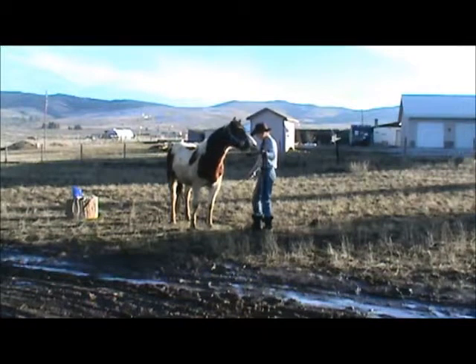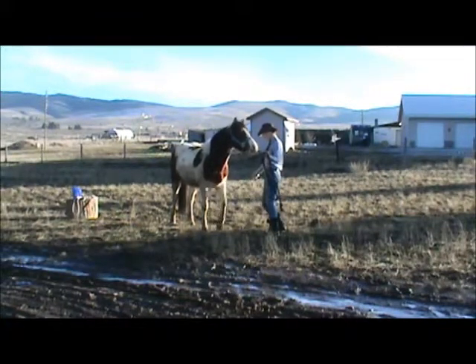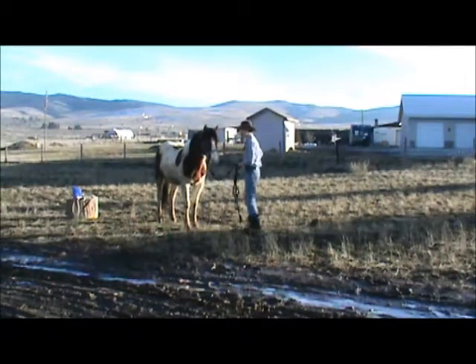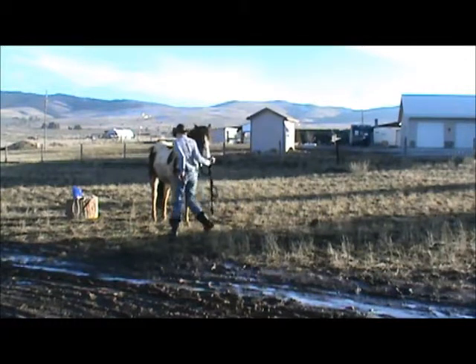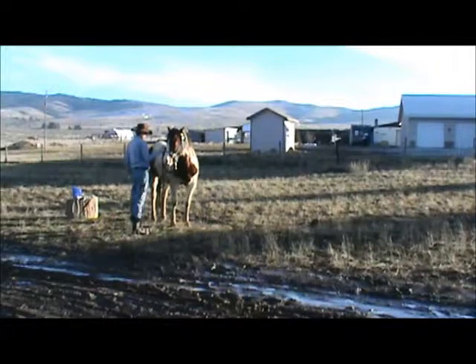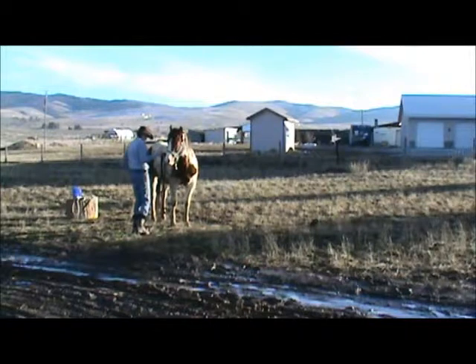I'll ask him to move a little bit. Whatever it takes in the beginning to get that foot to pick up. I'm going to switch around to the other side because some horses learn better on the left and some learn better on the right, so you just want to play with it. You just want to play with it and see which side they're better on. Eventually you want them to be able to do it equally on both sides — you want to make your horse ambidextrous. When you're first teaching something, it's okay to teach them on the easy side first. Then sometimes it's a little bit easier for them on the hard side after they've already learned on their easier side.